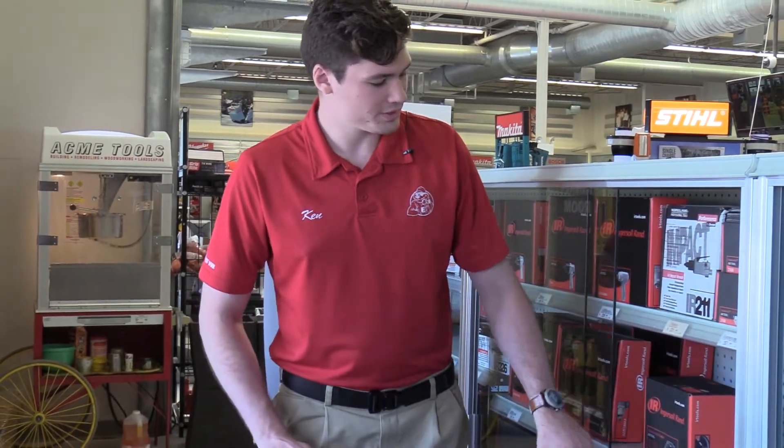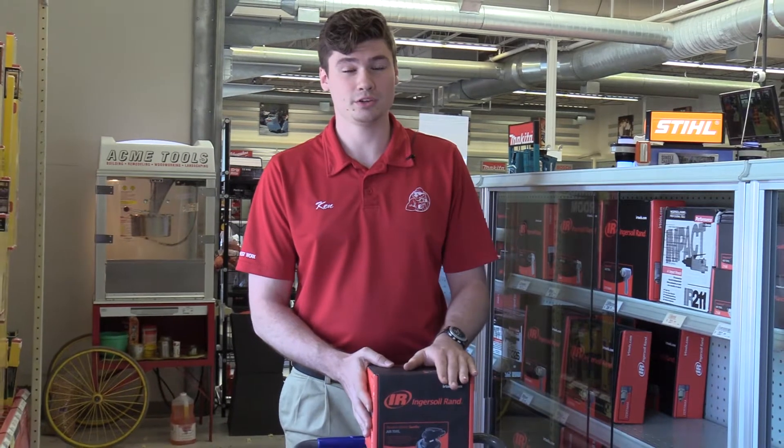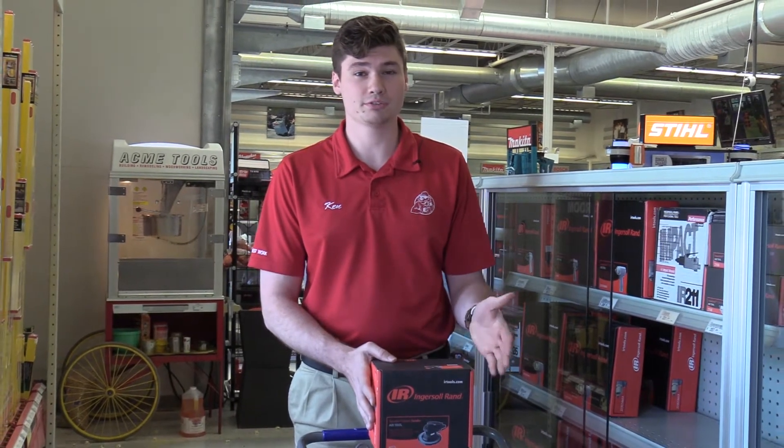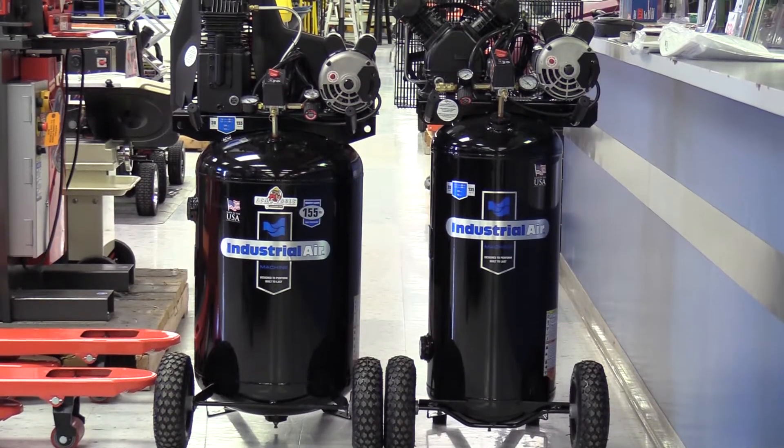If we were going to be using something like this random orbital sander here, this is a type of tool that's going to expel a lot of air during use. So I would suggest having nothing less than 5 CFM to run this, and probably at least a 20 gallon tank so you have enough air to keep it continuously running.